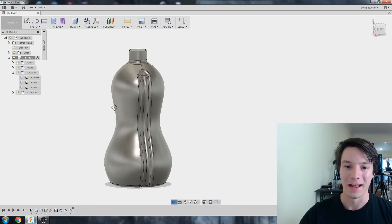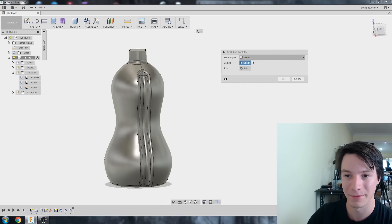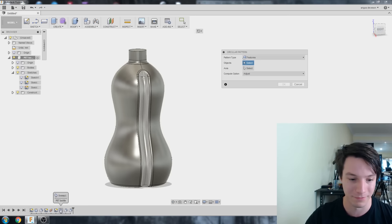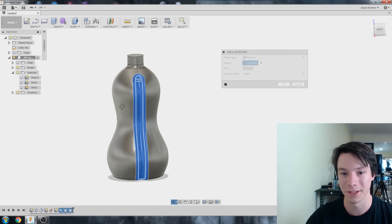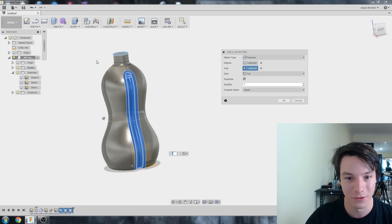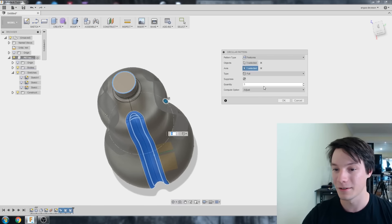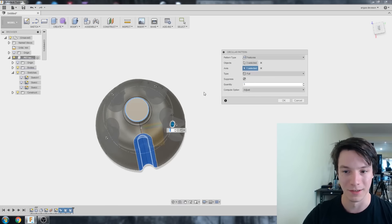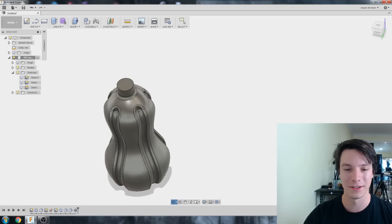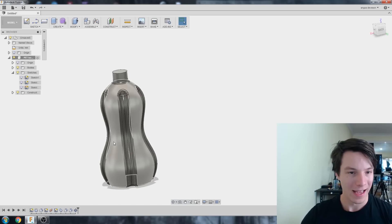We've got our sweep, revolve, and fillets. Now we just need to pattern it. Go to Create, Pattern, Circular Pattern, set the drop-down to Features, and select from the feature tree the sweep and the two fillets we just did. For the axis, select a circular edge to reference. It gives a ghosted preview — three equally spaced looks okay, but let's ramp it up to five. Five is always a good number, and there we go — a weird sporty bottle that wouldn't be out of place in a supermarket.